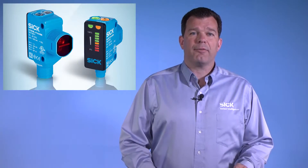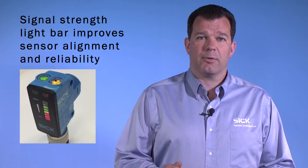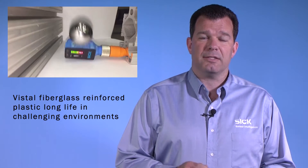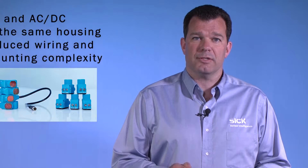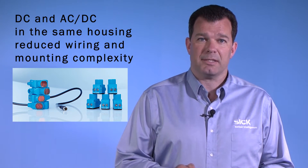SureSense is a complete offering of photoelectric sensors, featuring an innovative signal strength light bar that helps you see what your sensor sees, allowing for greater alignment and reliability. It also features a strong steel VISTAL housing that stands up under the most abusive conditions. It also includes AC and DC solutions offered in the same housing, which reduces both wiring complexity and mounting complexity.